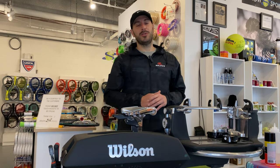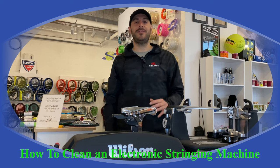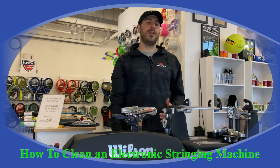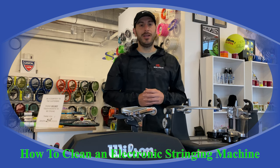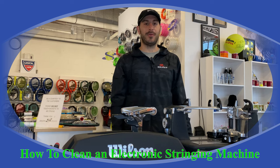Thank you for tuning in today to our Solo Sports channel on how to maintain your Wilson Bayardo specifically. If you're like us and you have this very expensive machine, you want it to run as best as possible for as long as possible, so we're going to walk you through how to clean it and keep it doing just that in this video.